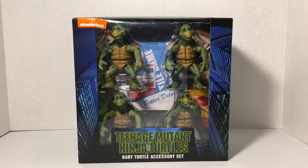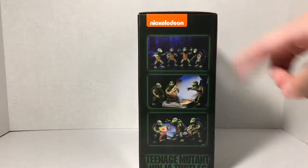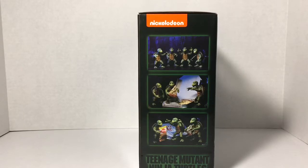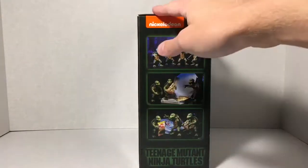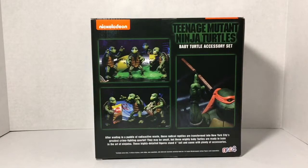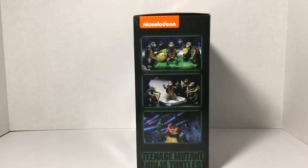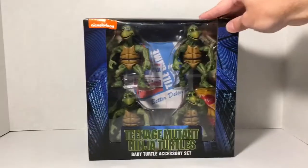Now, as you can see, these are based on the 1990 TMNT movie where we see the baby turtles in the flashback. We've got some really cool box art and really cool packaging in general. If we flip this over on the side, you can see that NECA added some pictures of these guys posed with some of the accessories, and of course the Teenage Mutant Ninja Turtles font as it appears in the 1990 movie. Turn it over on the back and we can see again some other shots of these guys. Flip it over on the side and we can see some more pictures.